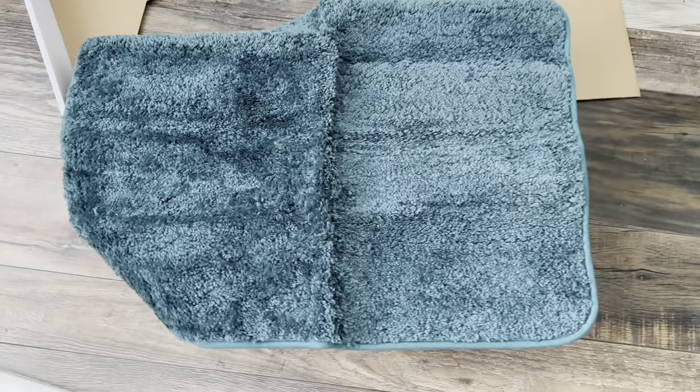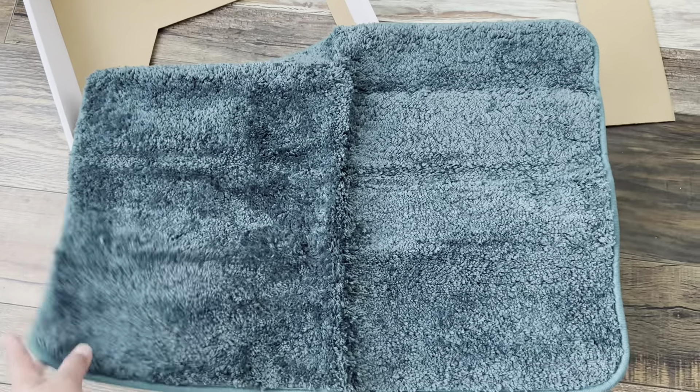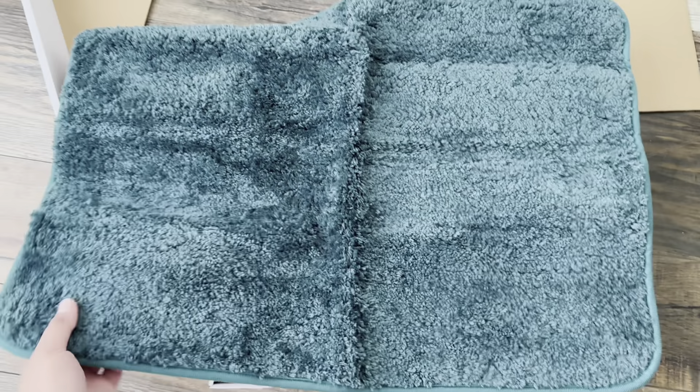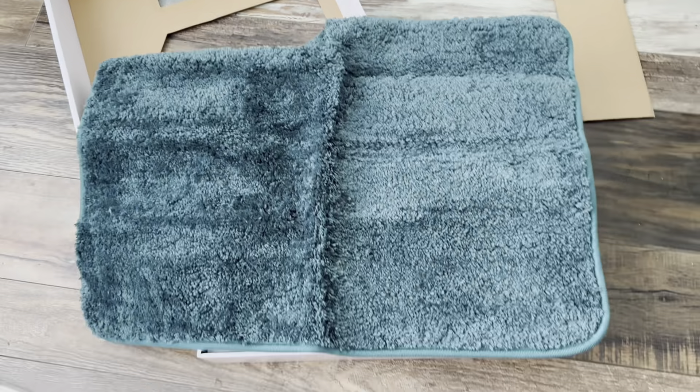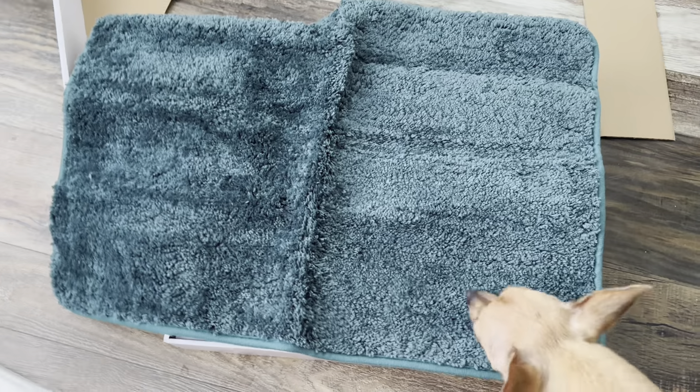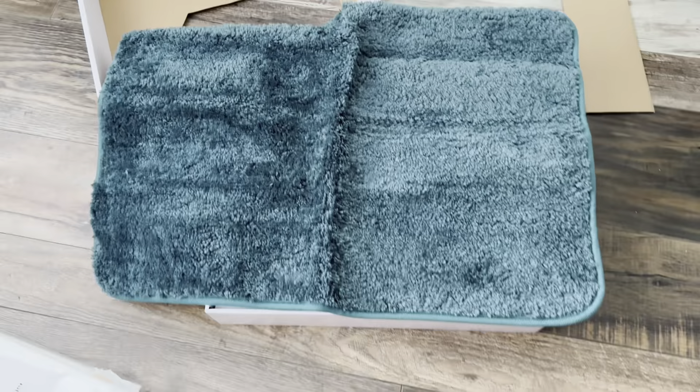The rug is just okay. There's nothing so special about the rug — it's just a basic rug. It's not luxurious. It's more of like, I wouldn't say it's so cheap, but what I'm saying is that it's just okay.